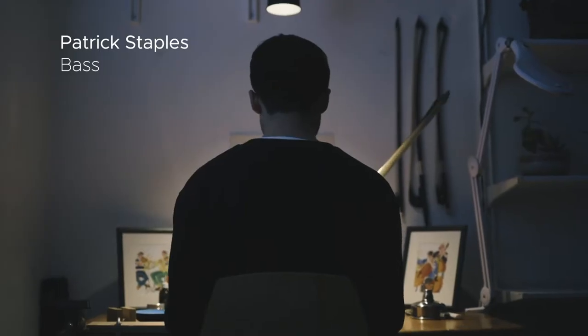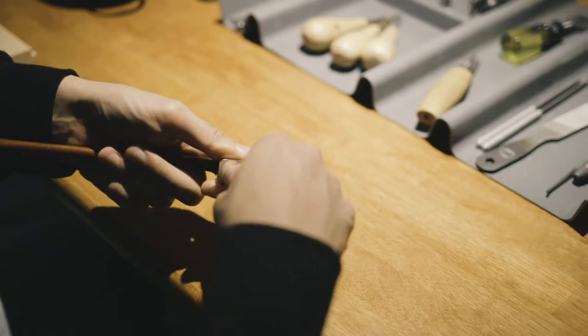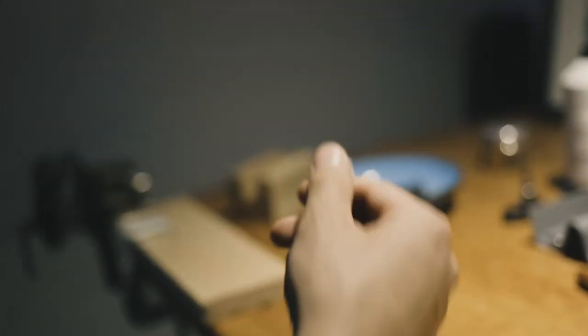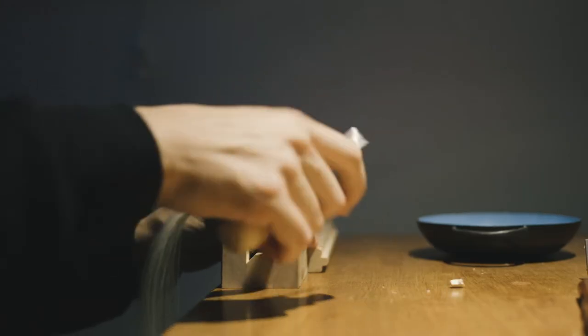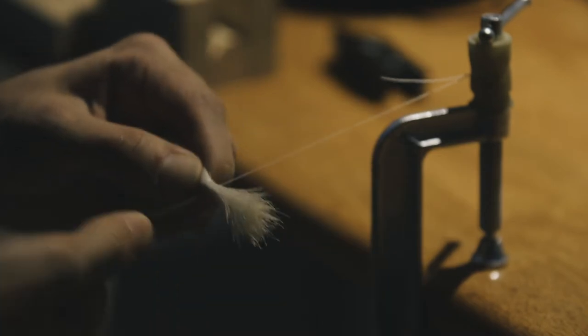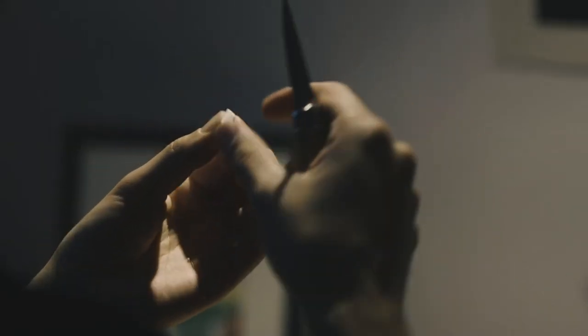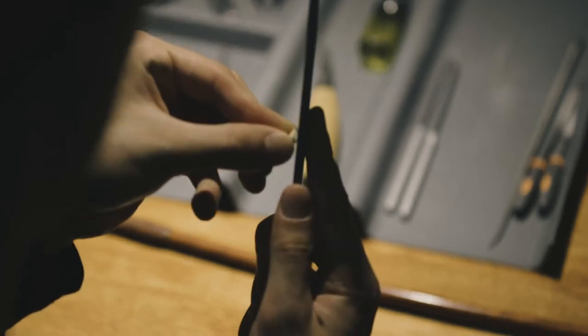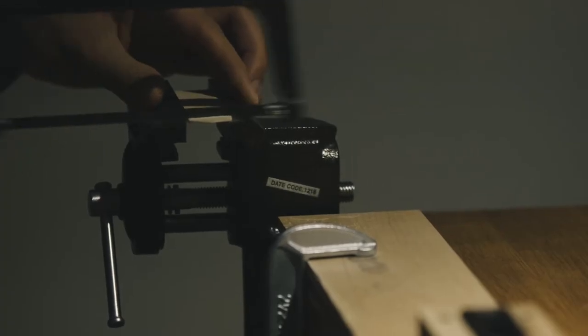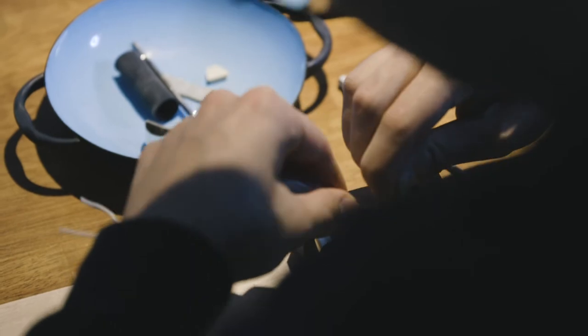Most string players get their bow re-haired at least once a year. You typically have to take your bow to a luthier or a bow specialist because it is a fairly involved process. There are a lot of different steps and precisely fitting parts. Each plug has to be cut perfectly or else it can throw everything else off.